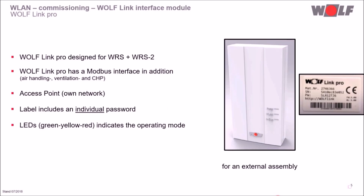The Wolf Link Pro also offers a Modbus interface in addition. Due to this, Wolf air handling, ventilation and CHPs can be integrated into the Wolf Smart Set system. An access point is available here too. The label contains the material number, serial number, browser address line and an individual password. The LEDs show the current operation status here too. The Wolf Link Pro is designed for external assembly.